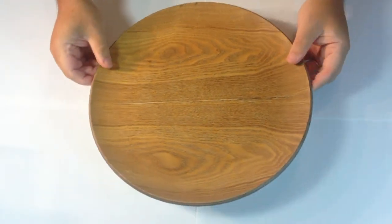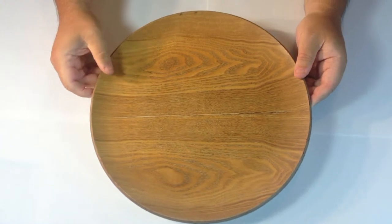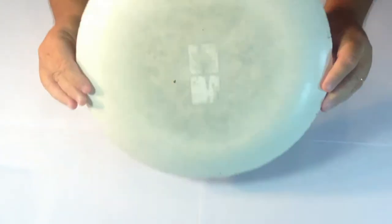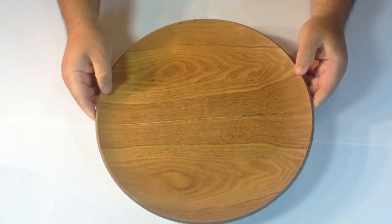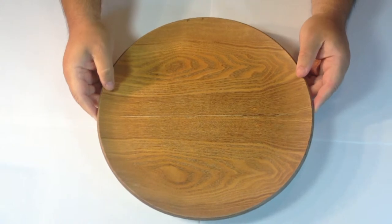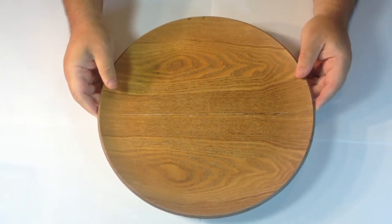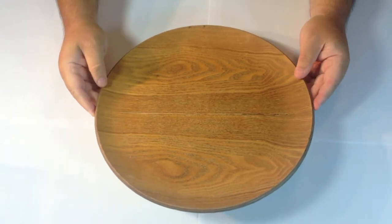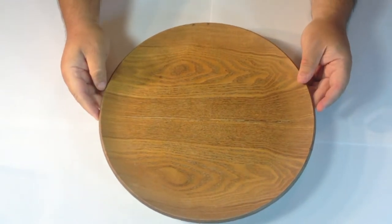To start with, you need to choose the tray you want to work on. I went to the charity shop and picked this one up - not very pretty, as you can see. I picked it up for a pound - very inexpensive, a bit grubby. I wouldn't like to use it at home, but I'm going to convert it into a mosaic fish tray.